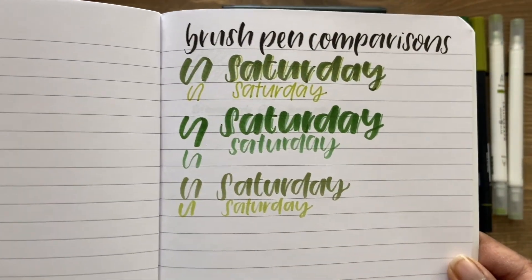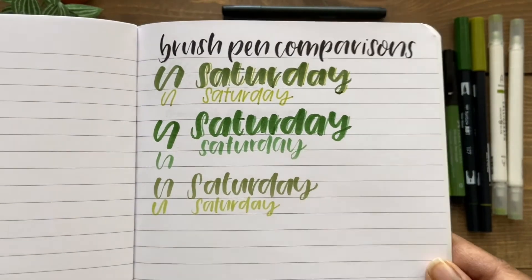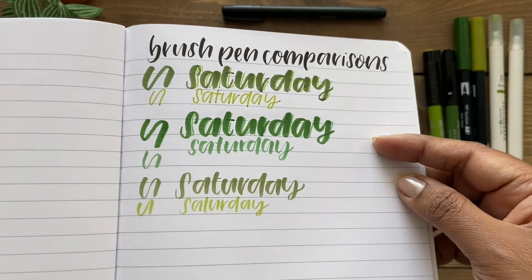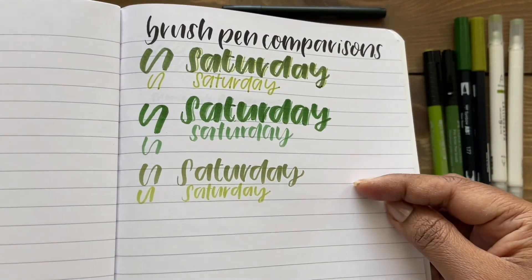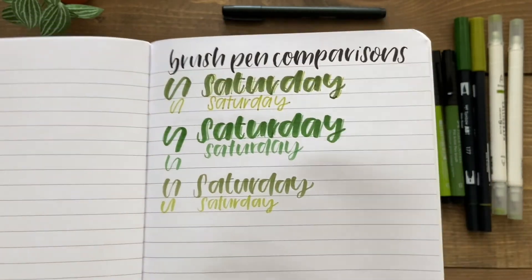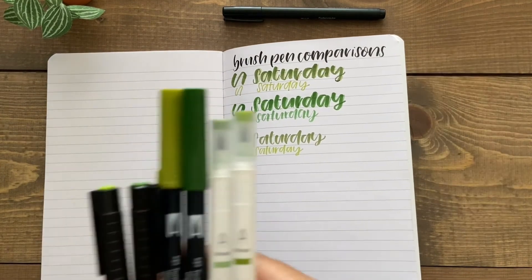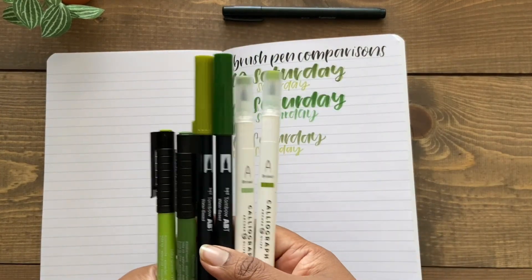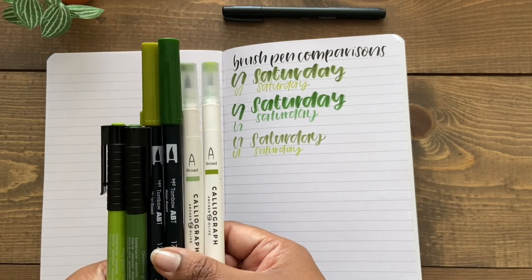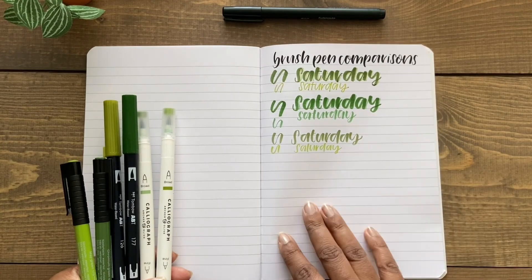Here's a close-up of the different swatches of the pens I compared. Up top are the Tombow Dual Brush Pens, then the Archer & Olive Caliograph Brush Pens, and then the Faber-Castell Pit Artist Brush Pens. I'm pretty impressed by the Faber-Castell Pit Artist Brush Pens — I felt like I could easily control the size of the stroke even though it's not a dual-tip brush pen, and I can definitely see myself using it for daily hand lettering. Thanks so much for watching, and if you have any questions, let me know in the comments. See you in the next video!